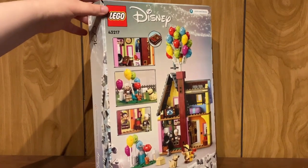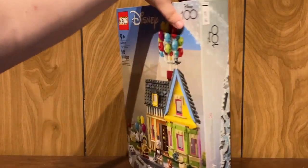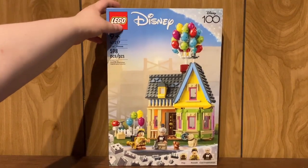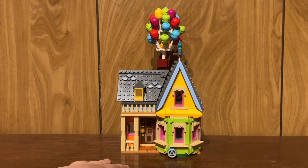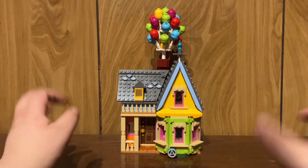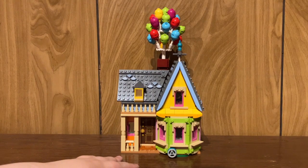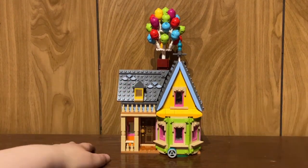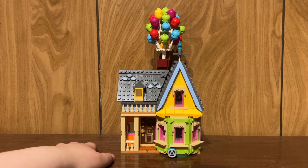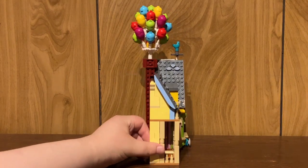This set released on April 1st of 2023, contains 598 pieces and technically 3 minifigures. Here we have the Up house. A lot of fans have been asking for this for a lot of years and it's great that we finally get this set, but it's not one of my favorites. From the front it looks visually appealing, and you would say that's all you need for a set like this at the $80 price point, but you turn it to the side and the issues start to appear.